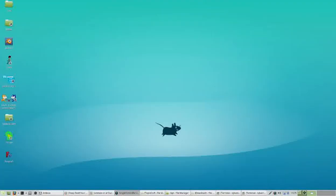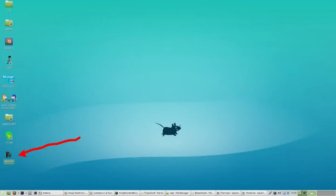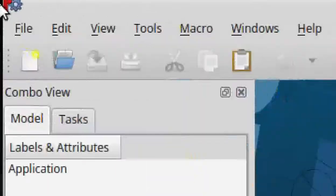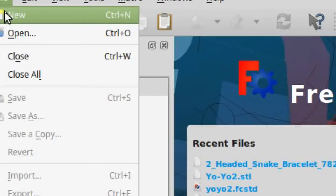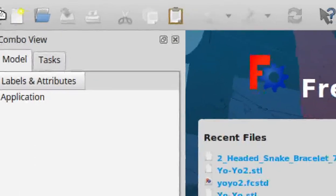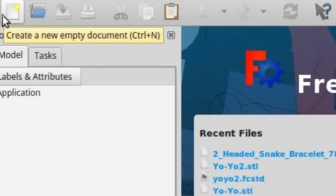To start FreeCAD on the desktops we use in our center, find FreeCAD on the desktop monitor and then either double click it or right click on it and click Execute. Your next step will be to start a new document. Go up to the upper left hand corner and either click on File and then New, or click on the icon here — both of which will start a new document. Do either of those steps now.